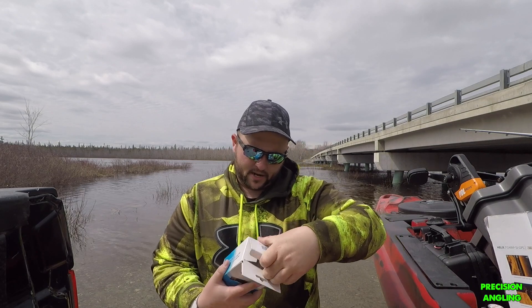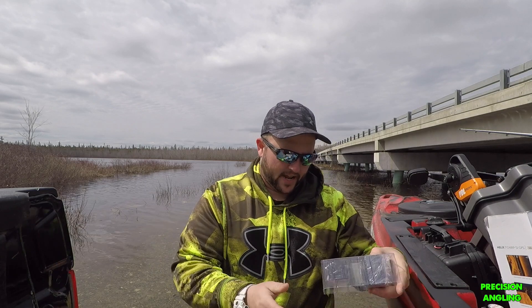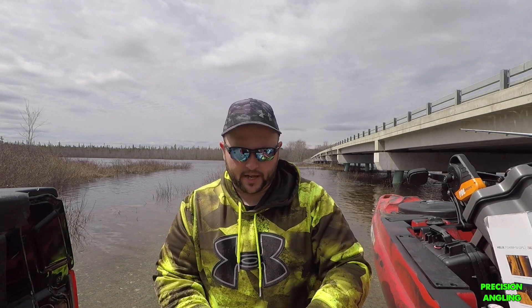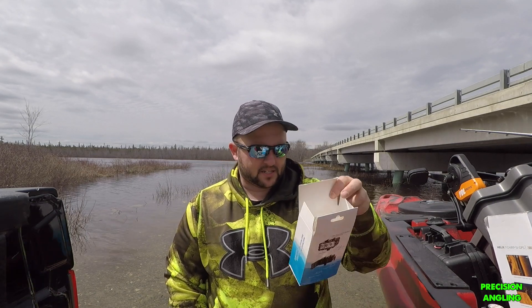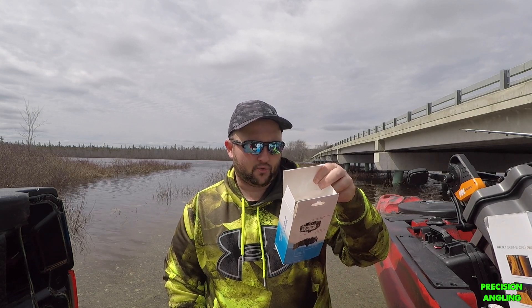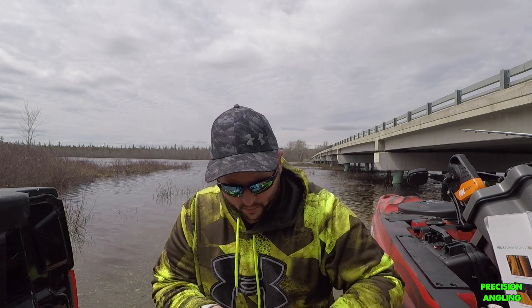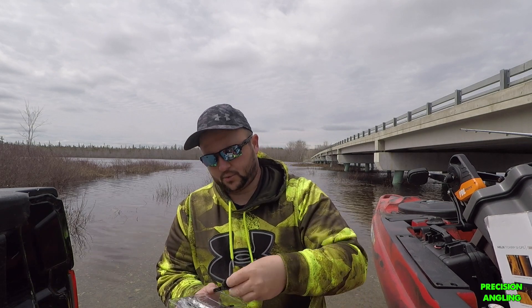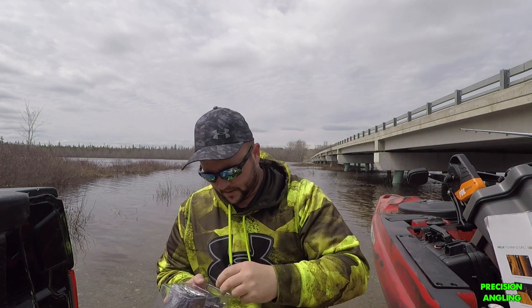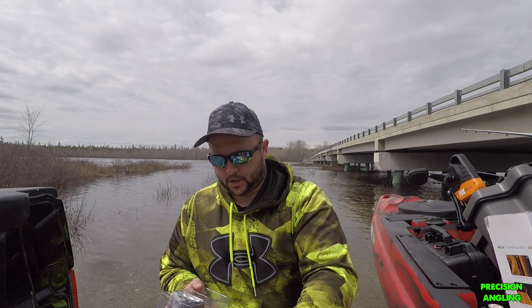Next up we're going to go over this GoPro light — I'm really excited for this because I've never had a light, and I fish in low-light conditions quite a bit and sometimes get really poor video quality because of it. It's actually a SUPTIG waterproof light — I'll put all the links in the description. What this comes with is a wrench, a GoPro mount, a GoPro screw, and a power cord charging cord.